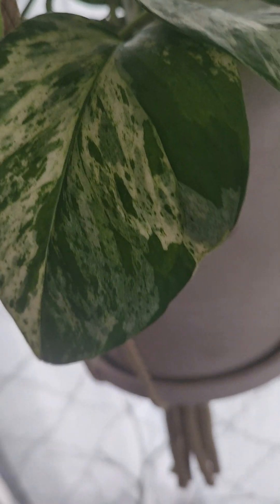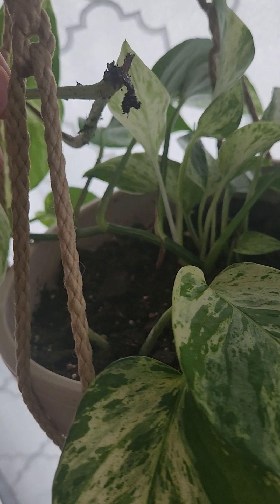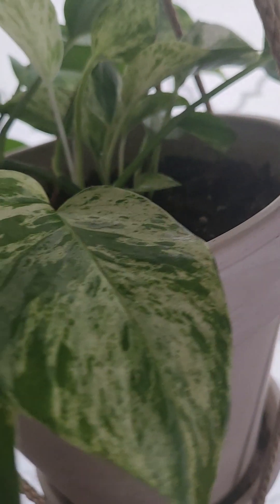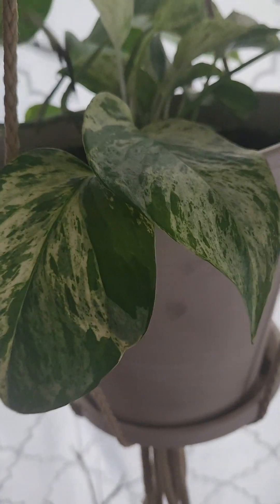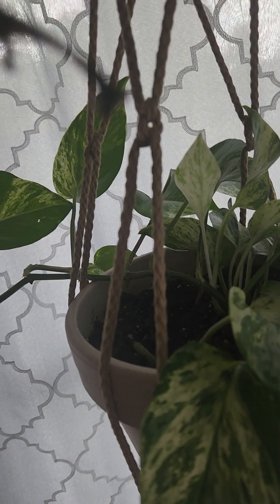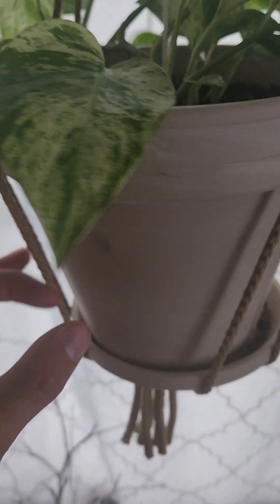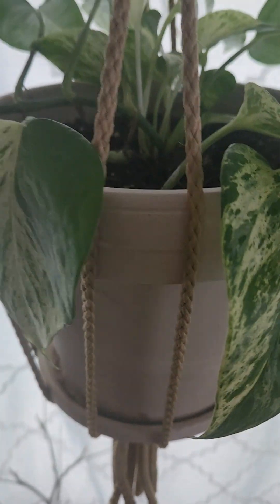It doesn't apply to all plants though. This pothos will endure. Pothos are not baby plants — they will live through pretty much anything. Even though most of this node is gone, it's got root development. I'll chop it off and properly root it in water. I tried to slack off and just dump extra water in the soil, thinking this pot would help with the moisture level, but live and learn — guess it didn't.